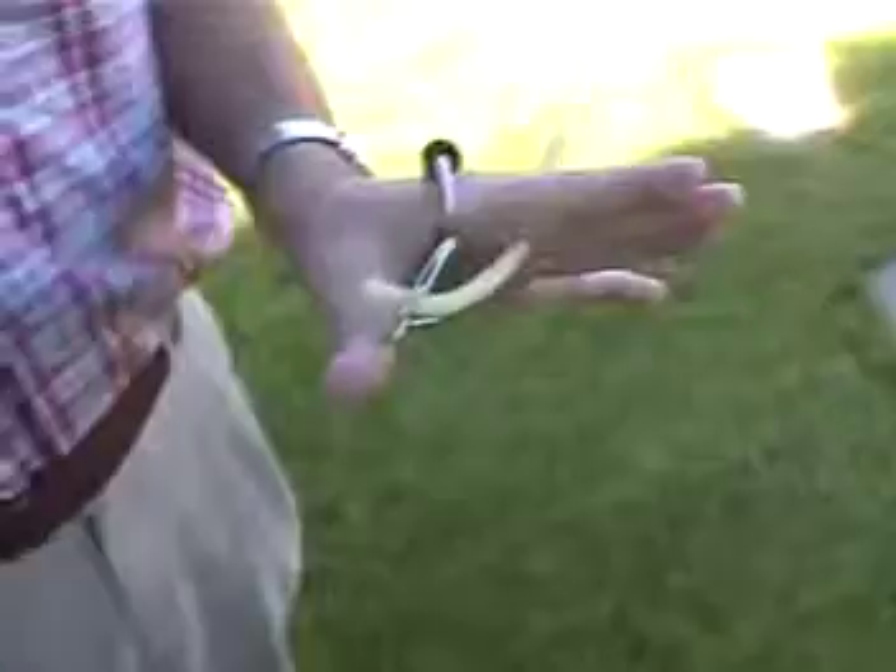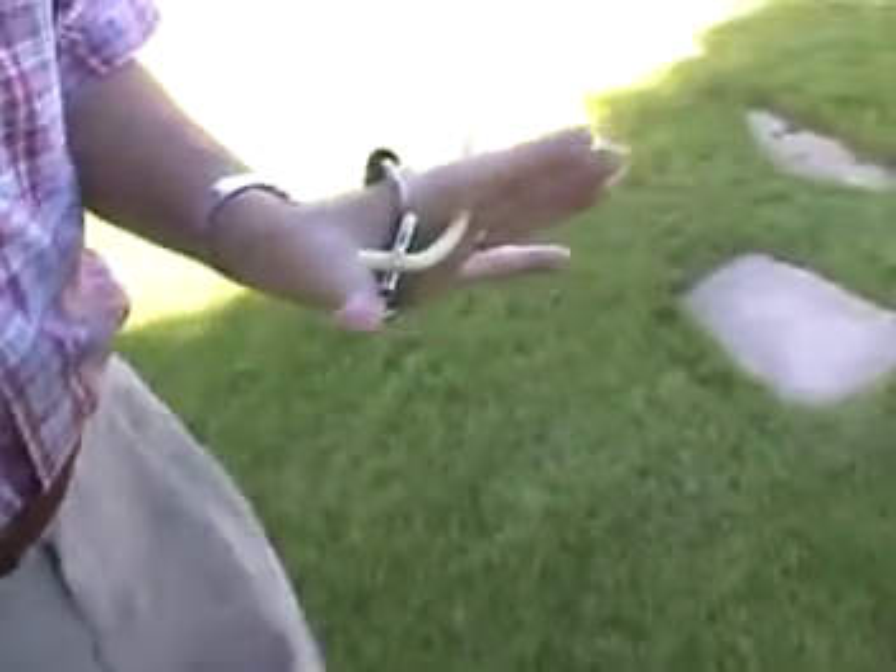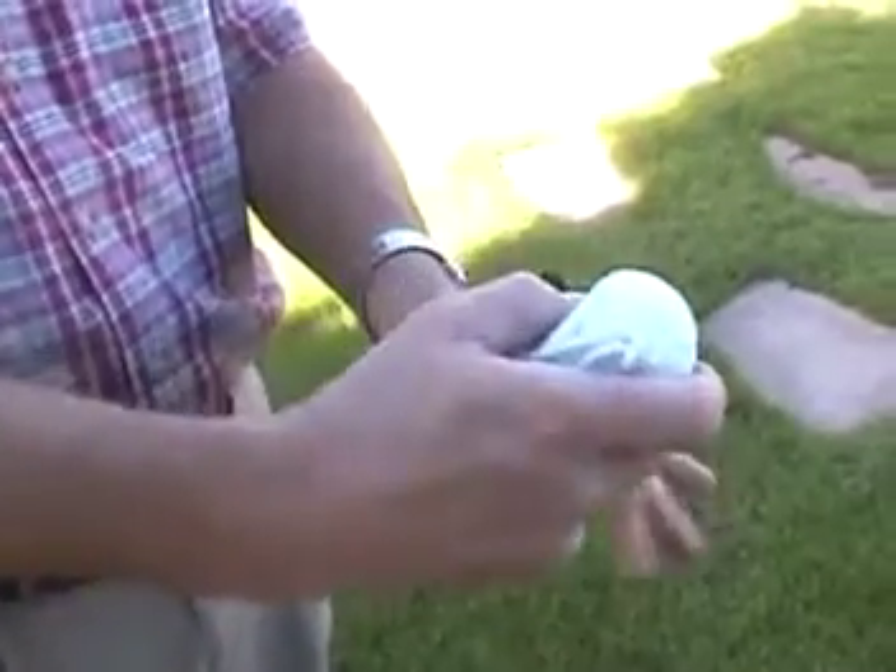With the hand open like that, you're ready to reach in and grab the animal. Reach in and grab the sack. Make sure you're down low. Got both testes.